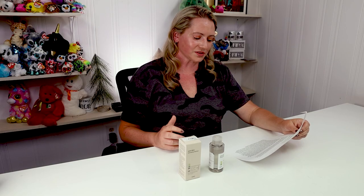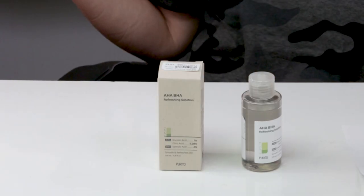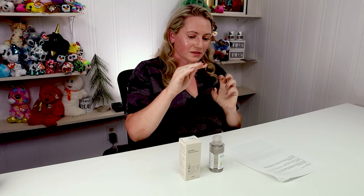Other notable ingredients include arginine, an amino acid skin-identical ingredient; hydroxyacetophenone, a preservative-antioxidant combo ingredient; and licorice root, which is skin-soothing, hydrating, and brightening. This is a nice mix — I really appreciate having both AHAs and BHAs because AHAs offer collagen-producing properties that BHAs don't, so using both gives you anti-acne benefits and collagen support.